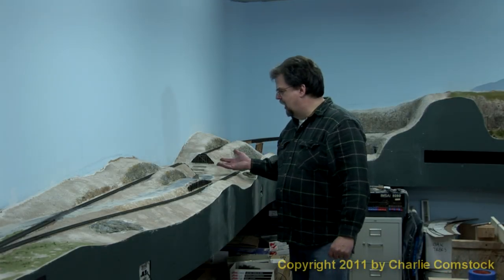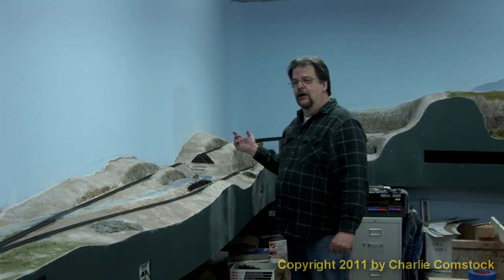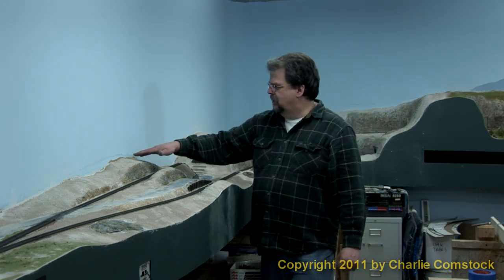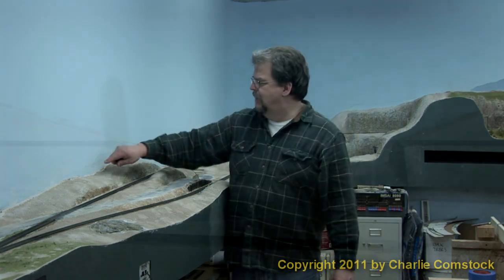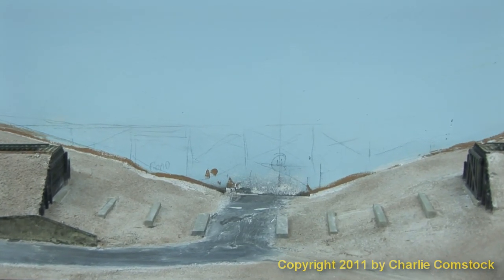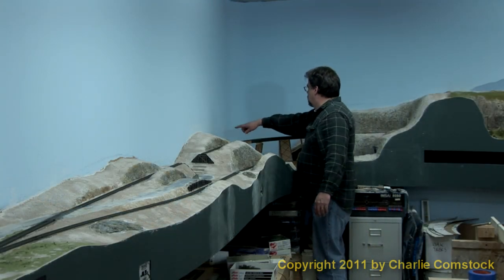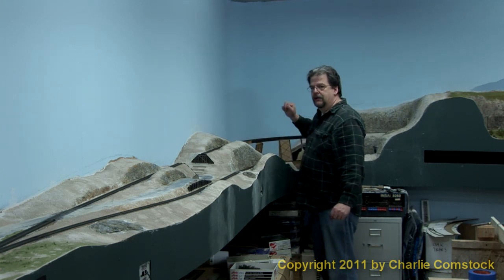I'm standing here next to Baines Valley. The bridge that goes across the valley is gone now — I took it out in preparation for this work. You can see there's some sloppiness here in the paintwork. There are some pencil lines used for construction that are in the sky; I've got to get rid of those. There are some paint slops here and here, and back here there are more pencil marks on the sky, and some places where I got spackle on the sky when I was putting the hills in.